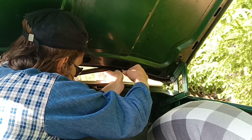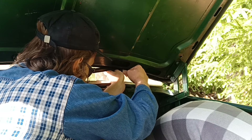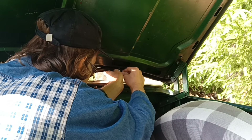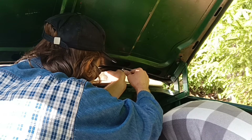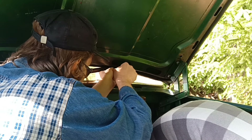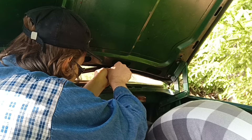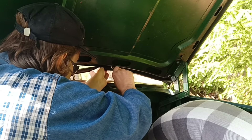This rubber seal for the trunk is interchangeable for the 140 series and earlier models from the early 60s through the 240 series. Before they changed the design of the trunk lid on the 240 series, so you can use this rubber seal from the 240 series. I bought a trunk lid seal from the 240 series and installed it on my 1969.